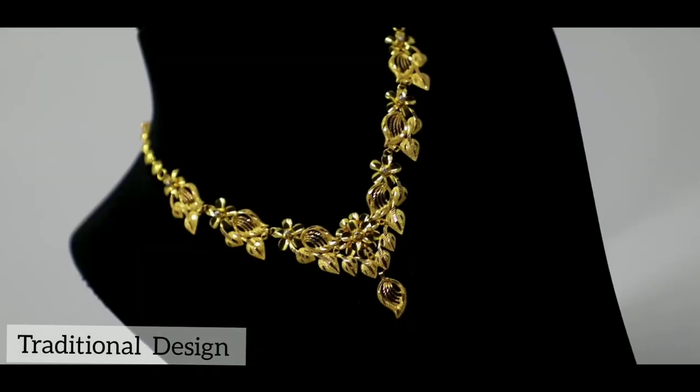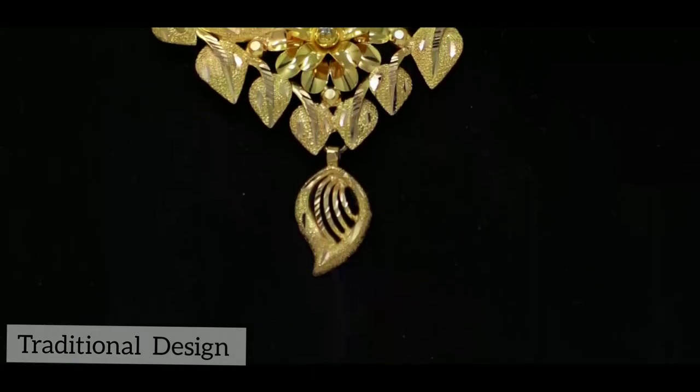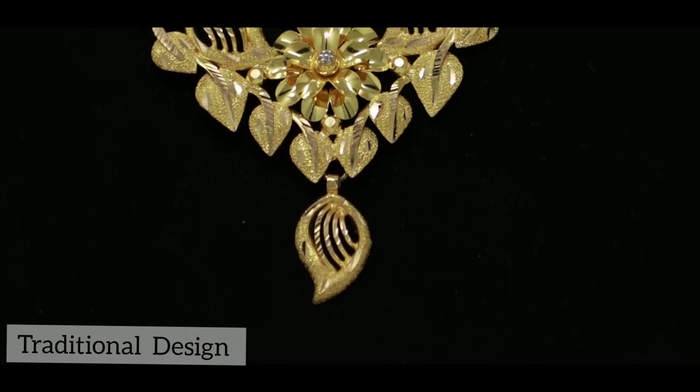Then, the third necklace is entirely different from the first two types of necklace. It is a lightweight necklace with a heavy look.